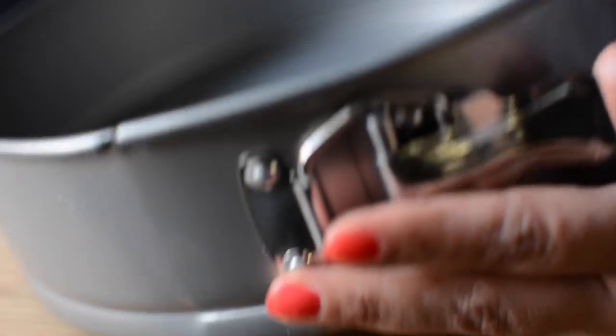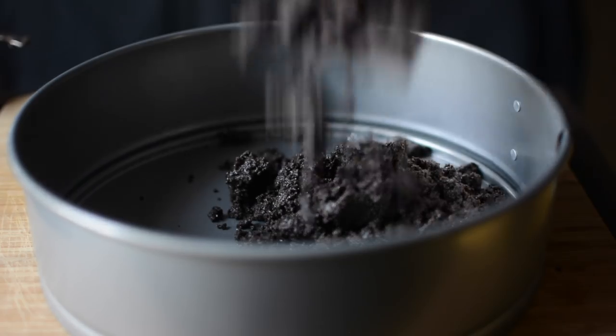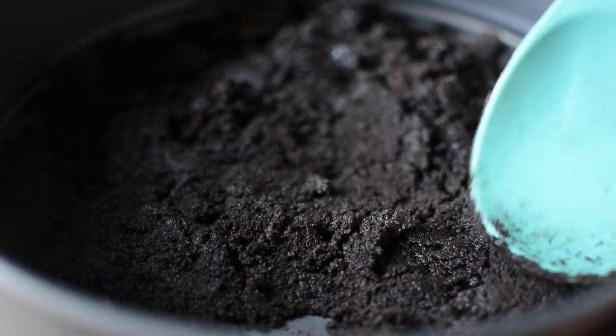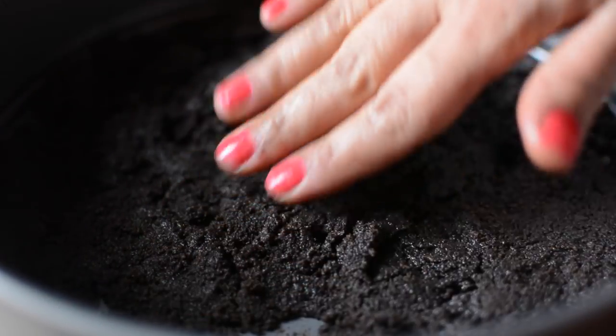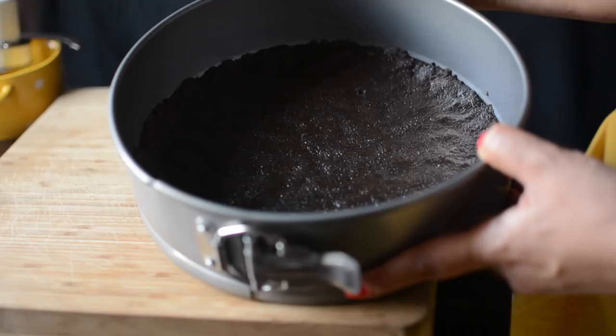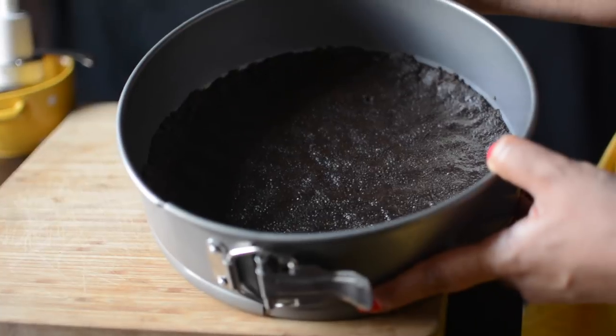Now we have a springform pan. We will add the Oreo mixture and press it evenly with a spatula or with our hands. Set it properly and place it in the fridge for half an hour.